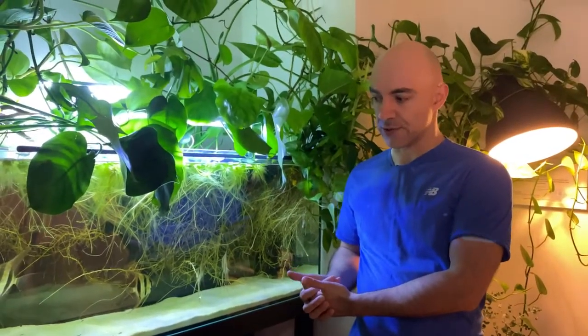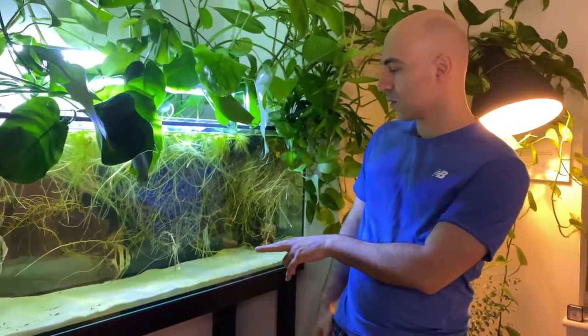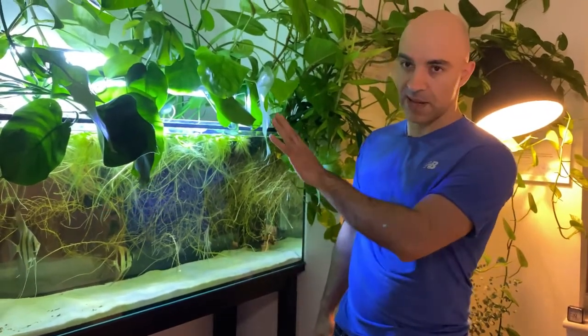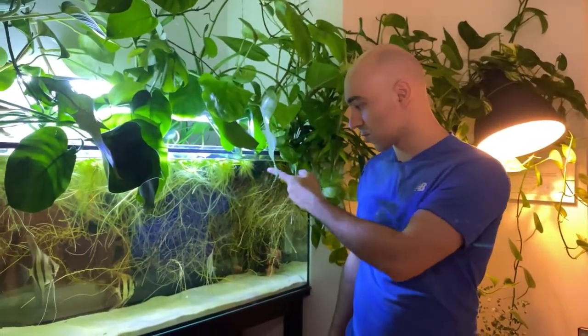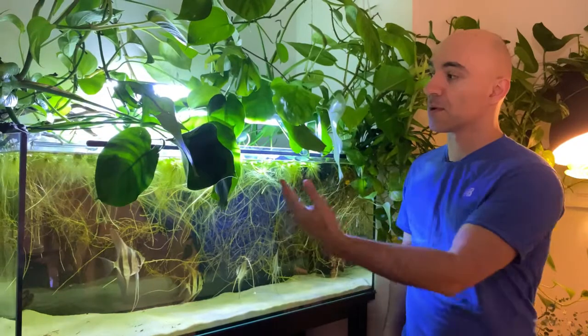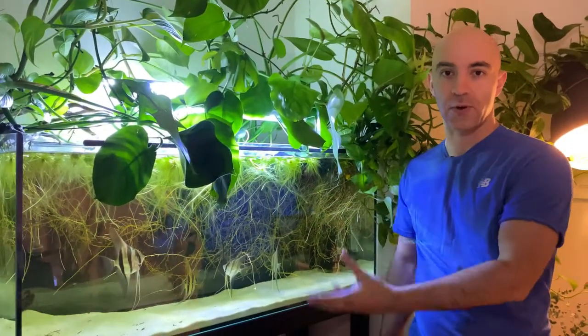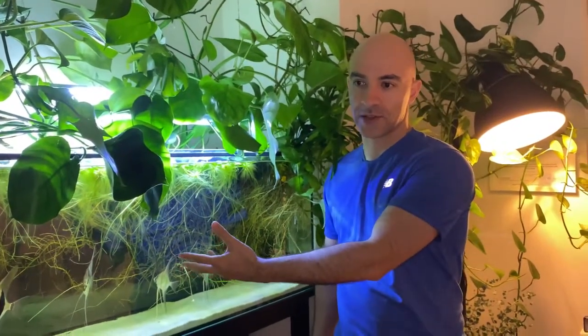Our third tank is also a 60 gallon tank, about 250 liters. It only has four altum angels and one juvenile bristlenose pleco. It has some riparian plants growing with their roots in the water but no aquatic plants apart from Amazon frogbit on the water surface. This tank actually has two air stones, one in each corner, and also three external canister filters, all three with outlets on top providing quite a lot of agitation on the water surface. You might be asking why I need air stones here on top of the surface agitation from the canister filters.